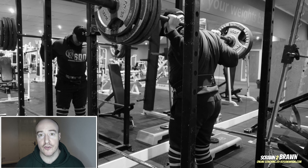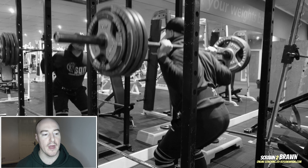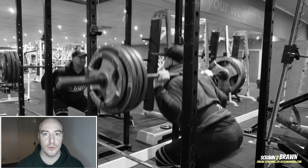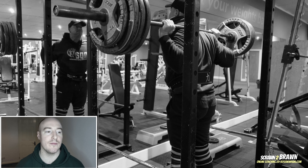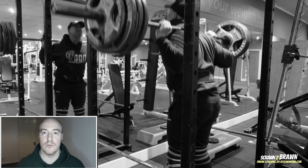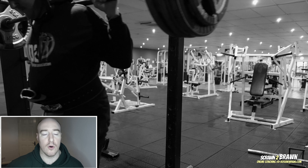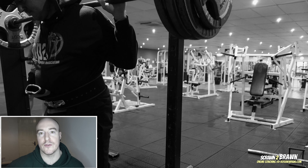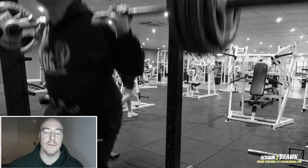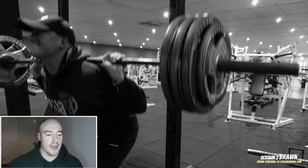I noticed a big drop-off in strength — had to settle for three sets of three at 160 kilos. To put that into perspective, two weeks ago I was doing sets of five at 190-plus. You'll notice those big compounds take a hit pretty quickly if you have a break, whether it be illness, a deload, or a holiday. That's why I don't really like taking deloads — it takes so long to peak that strength on the big compounds and you lose it so quickly.